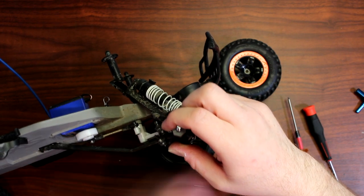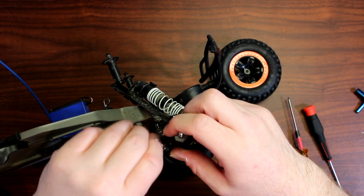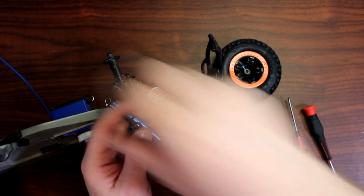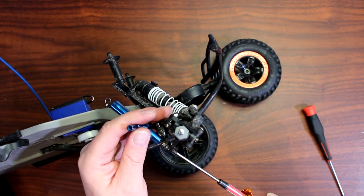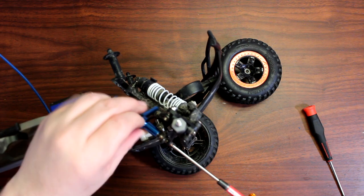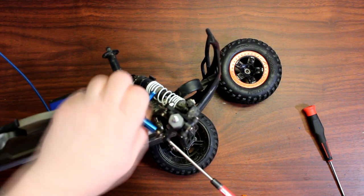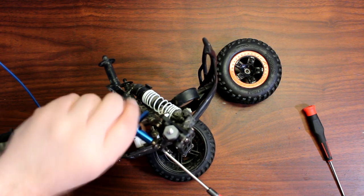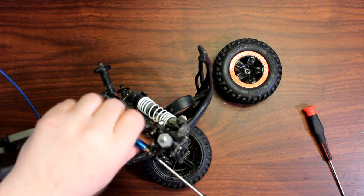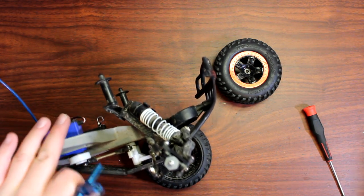Now insert our steering rod completely, then put our bolt. Grab your tool and screw it in. Again, when you feel it tight just stop — because you don't want any binding.